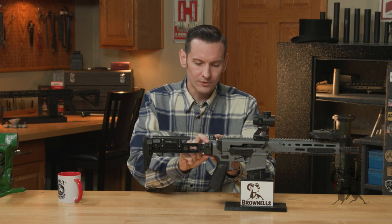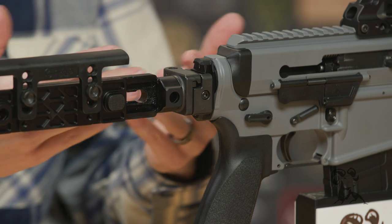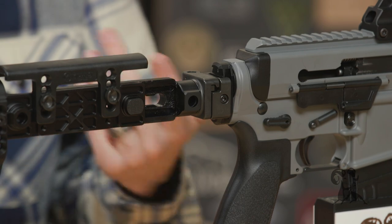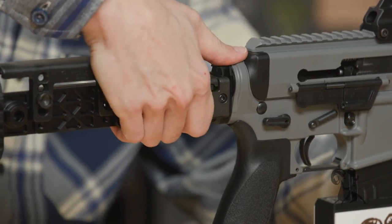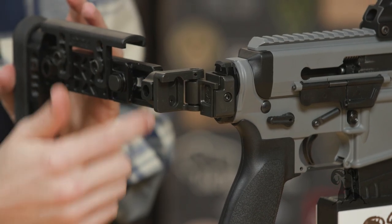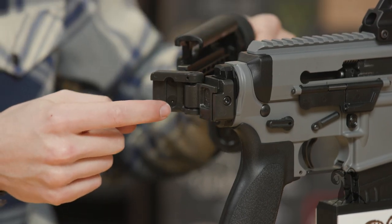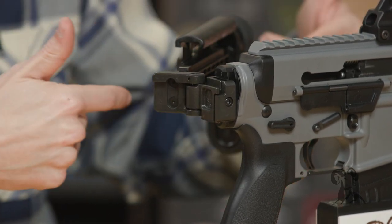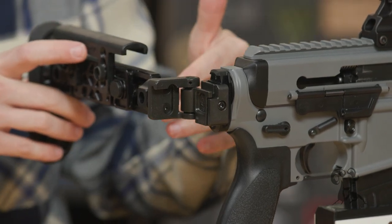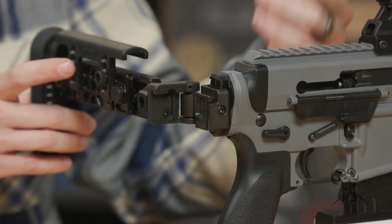The actual folding mechanism that attaches to the 1913 rail is the same thing Midwest Industries uses for all their other folding stocks — if it's not broken, don't fix it. That same strong latch, spring loaded. And with these screws on the back here, you can remove those, flip this whole thing, and it'll fold the other way. So if you want it to fold the other way, no problem — this is easily convertible.